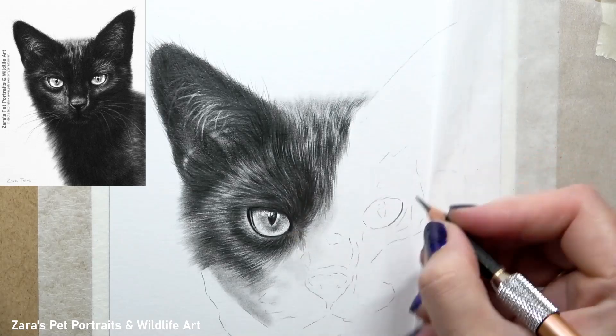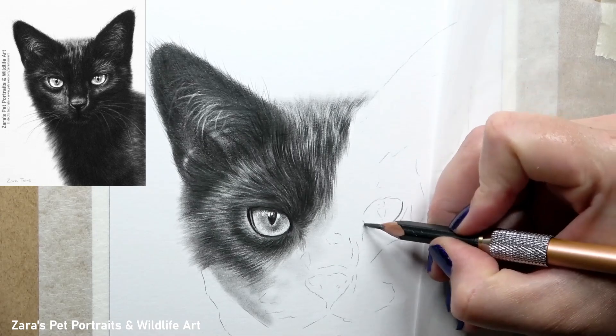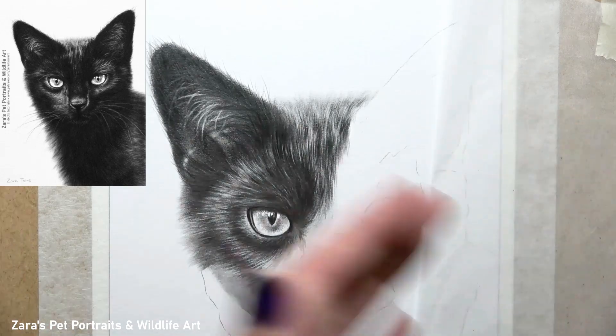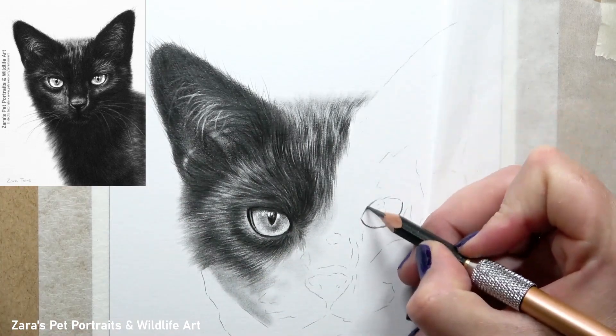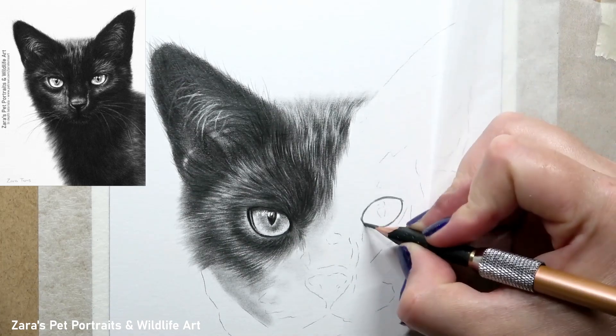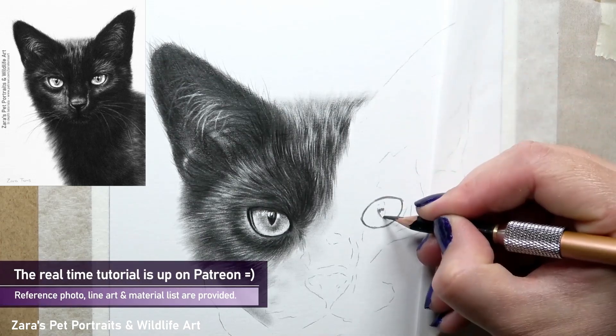Hi everyone, in this tutorial I'm going to show you how to draw a cat eye in graphite. The first thing I like to do is take a HB pencil and map in the shape of the eye. I want to make sure that the outside of that eye is accurate. The shape and size of the eye is going to change the expression and ultimately what that animal looks like, so that does need to be accurate from the very beginning.